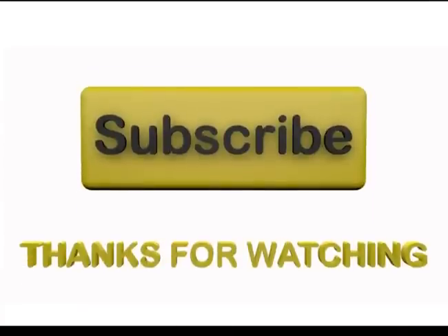That's all I have today. Thank you for watching. Subscribe, share, comment, and click on the playlist to see all my other videos.